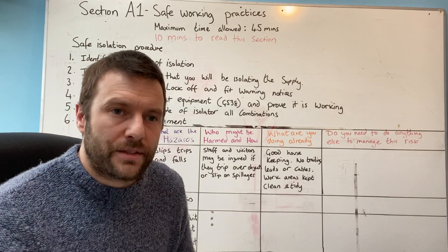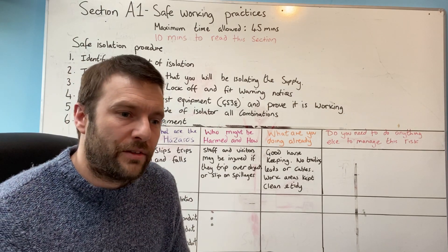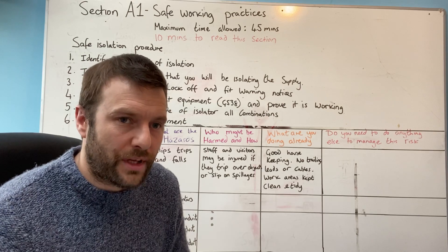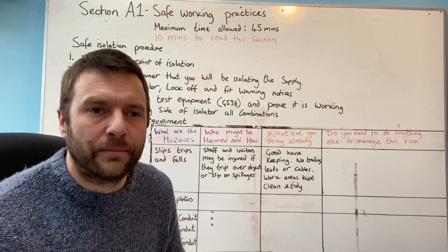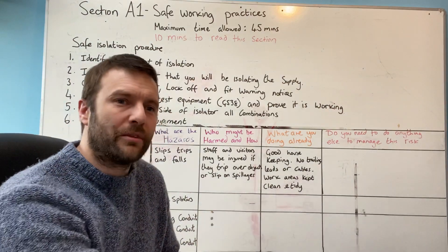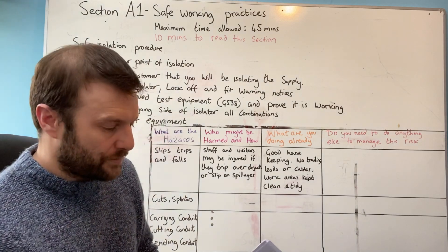There are no shortcuts to this exam — there is no magic bullet. If you want to be an electrician, you've got to put in the effort, and that's as simple as that. You will need these books in your career. If you don't want to read the books, that's fine — skilled labourer, no problem with that.